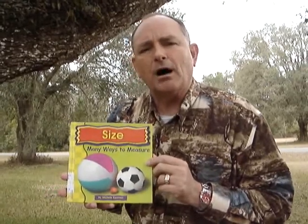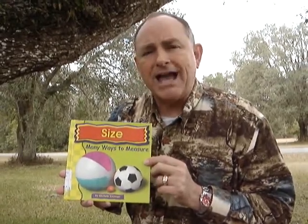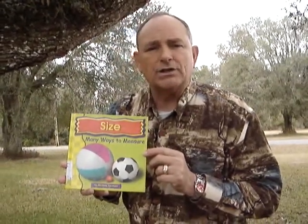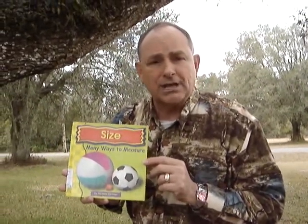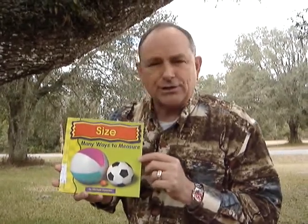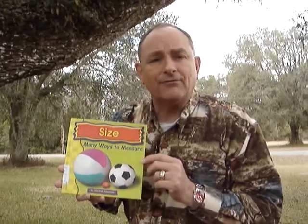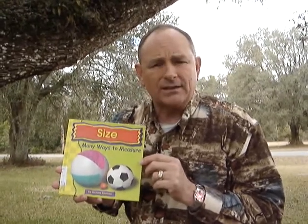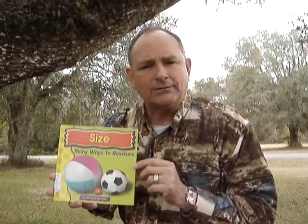How does your mom cook things? She gets a measuring cup and measures and makes sure she gets the right amount of everything so that when she cooks a cake or she cooks something, brownies, then she has the right amount of flour and chocolate and all these kinds of things, because if you don't, then it won't come out and taste good.